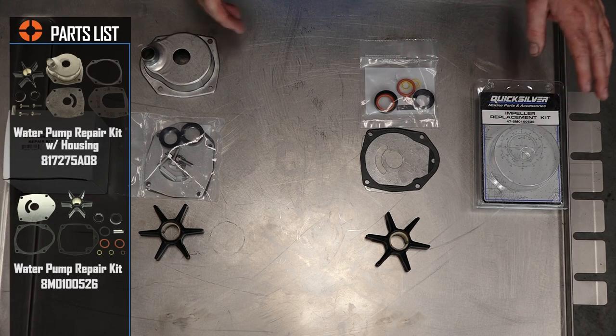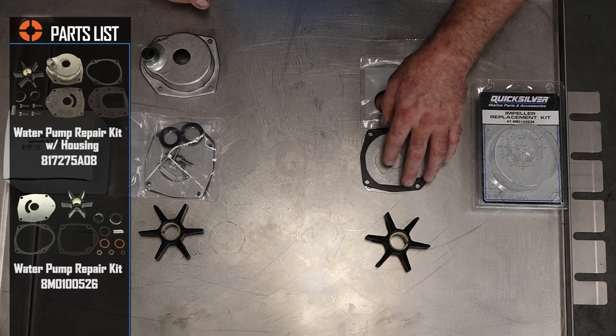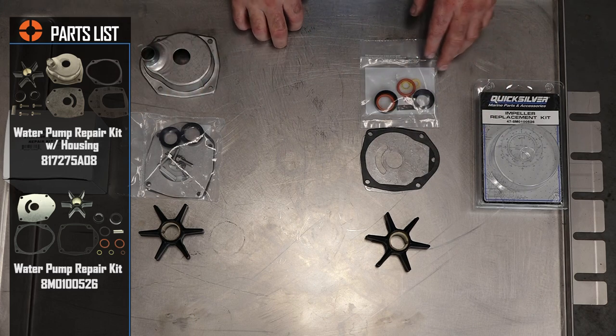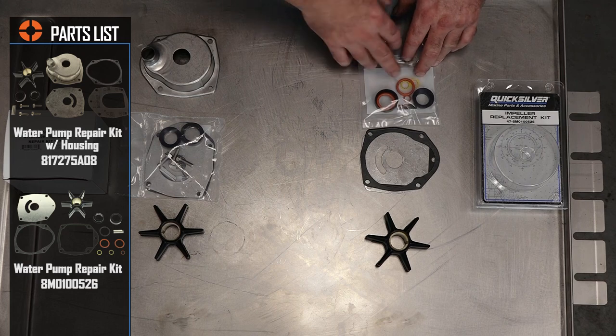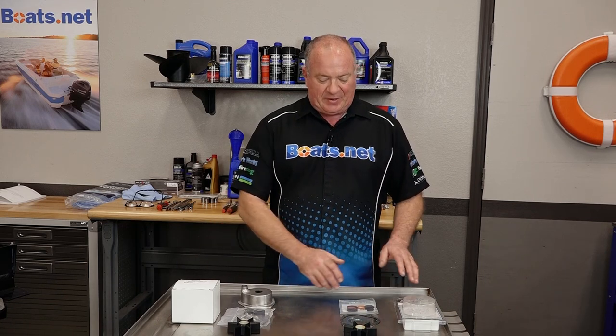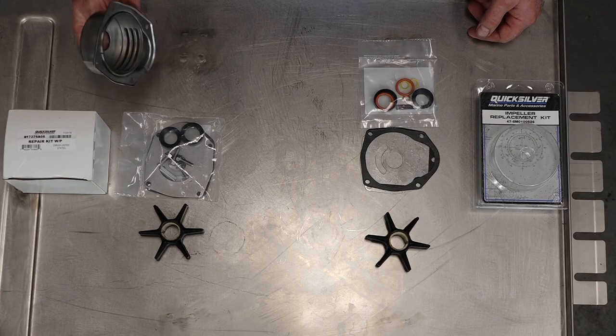The other kit they offer is what they call an impeller repair kit. It has the impeller, the wear plate, and the gaskets, but it does not include the bolts. What it does include are the o-rings for your pickup tube as well as new gaskets for the fill and drain plugs on the unit. I'm not really sure yet which one I'll need, but I'm kind of betting it's going to be the impeller replacement kit. We won't know until we open it up to make sure the housing is okay.